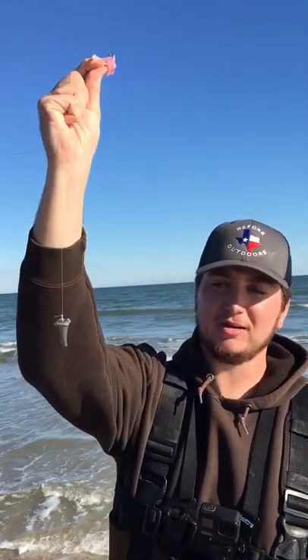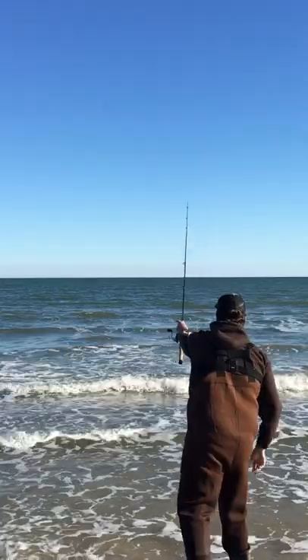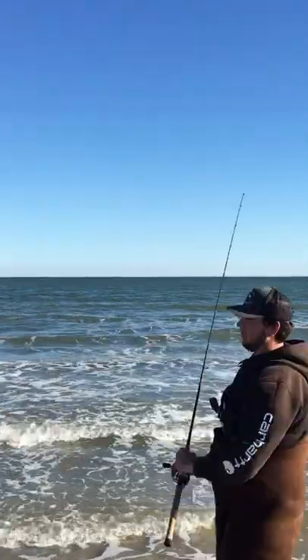Let me show y'all the number one way to catch a fish in pretty much any body of salt water. Little bitty hook, little bitty weight, little piece of shrimp. And we wait — shouldn't take long.